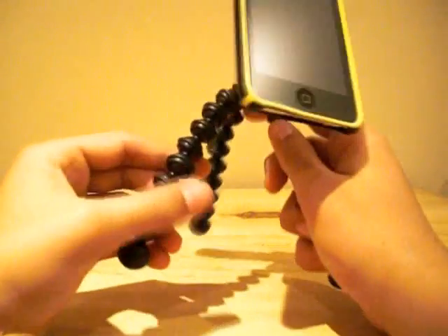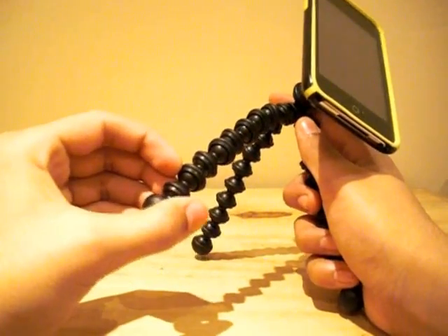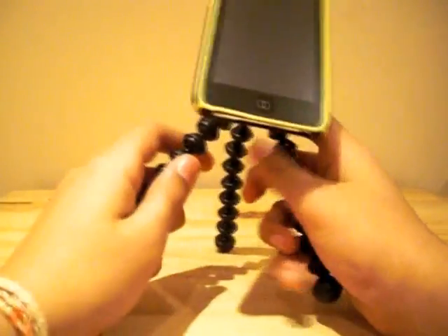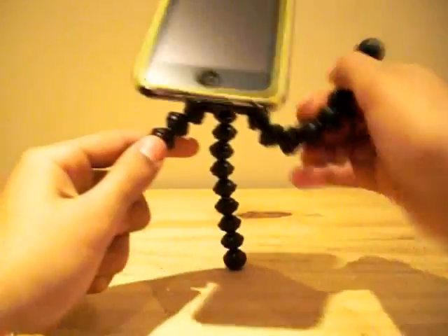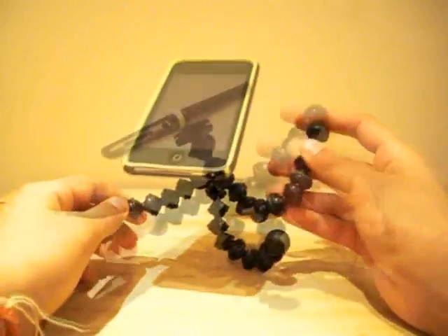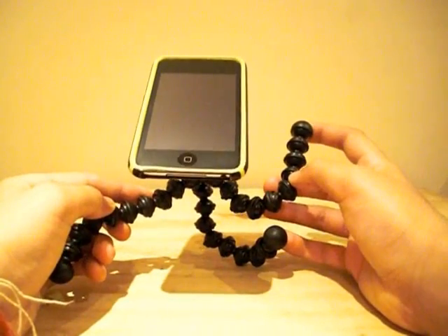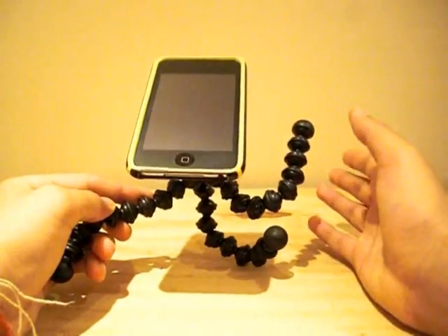Because of over two dozen leg joints that bend and rotate 360 degrees, you can flex the legs into whatever shape you desire. You can just bend these into whatever position you want and attach it to virtually any surface. The rubber on the legs enables them to grip virtually every object, from tree branches to rocks.